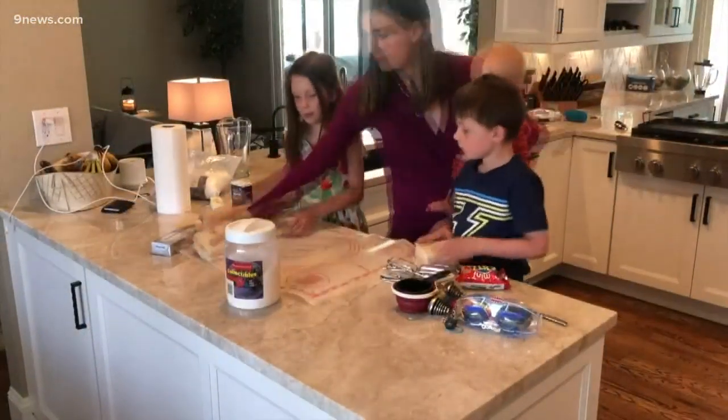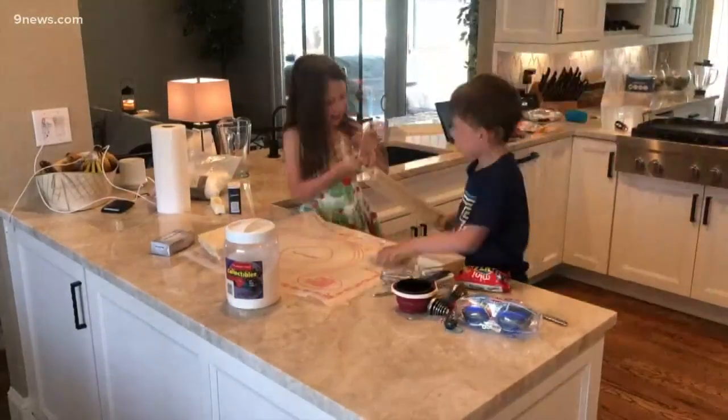Bread, sugar, powdered sugar, cinnamon, butter, cream cheese, and strawberries.